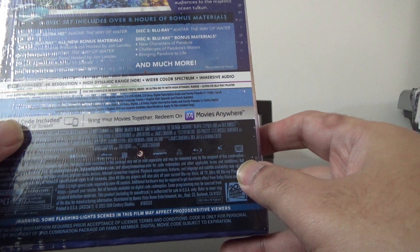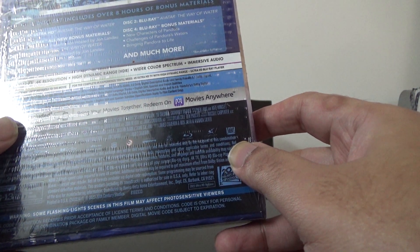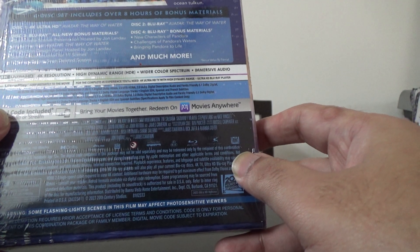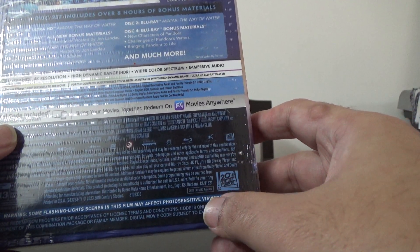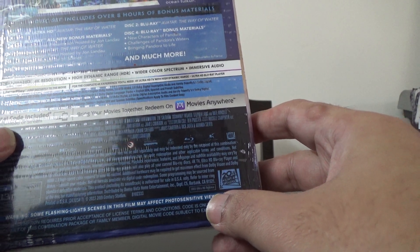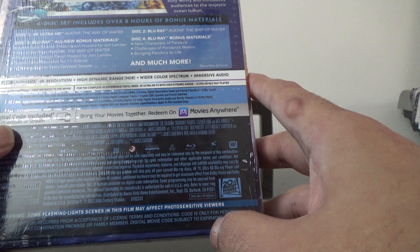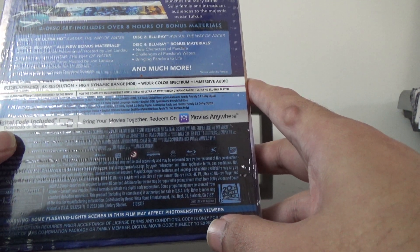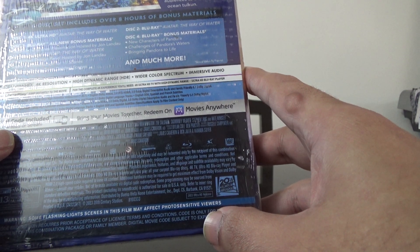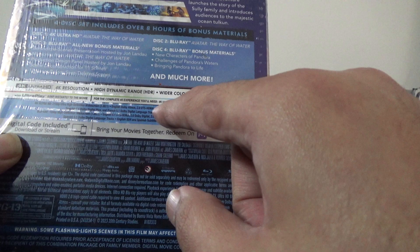The Ultra HD disc has Dolby Atmos, DTS HD, 2.0 Dolby Digital descriptive audio, and Spanish 7.1. The Blu-ray has English 5.1 as well as 2.0. So for English it's got Dolby Atmos, DTS HD, and Dolby Digital.